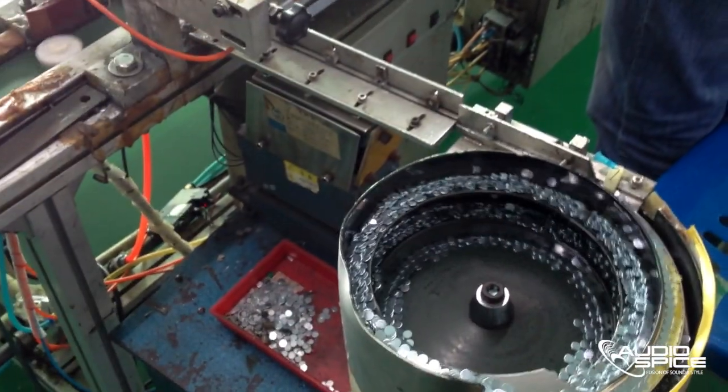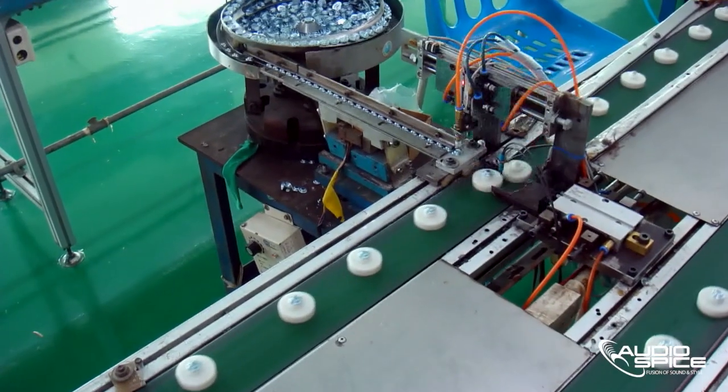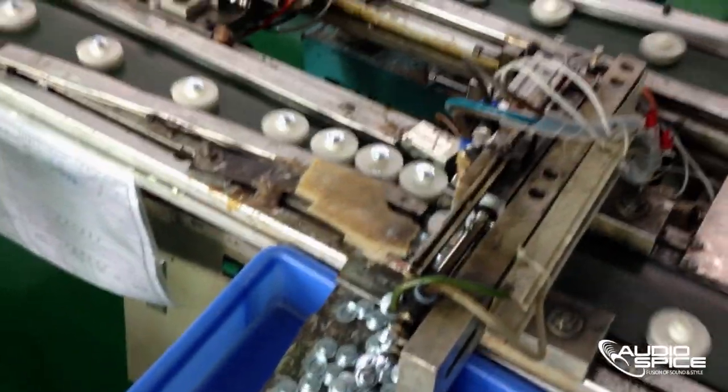In the half-automatic production line, you will see a process where an iron plate is combined with a magnet. When the plate is joined with a magnet, it produces the main body of the speaker.